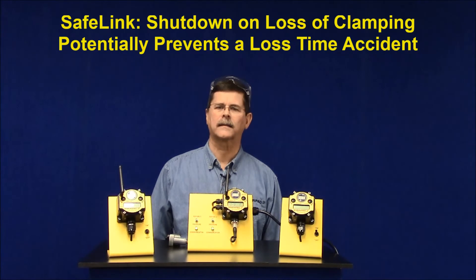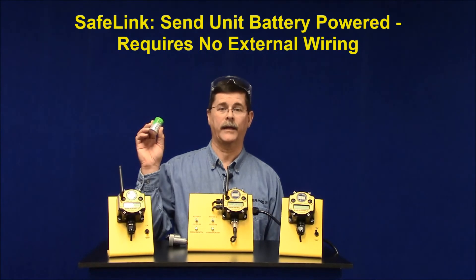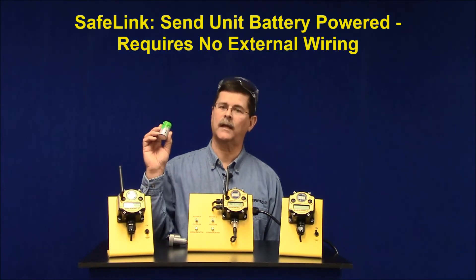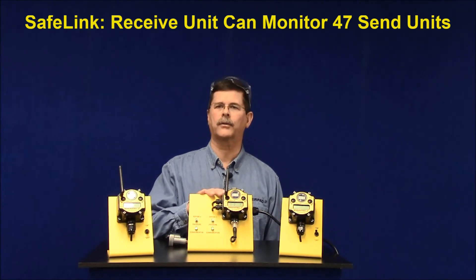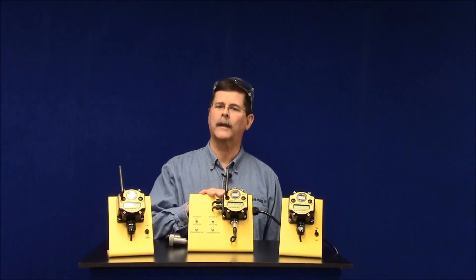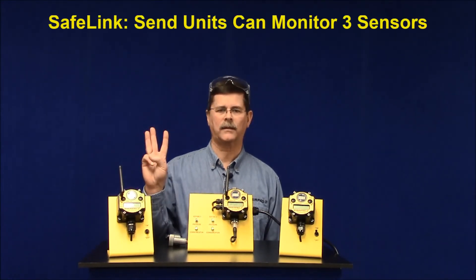Here are some quick facts about Safelink. The send unit is powered by a commonly available lithium battery that is replaceable and has a service life of up to three years. The Safelink receive unit can monitor up to 47 send units, enough for nearly any pallet pool application. Each Safelink send unit can monitor up to three sensors.